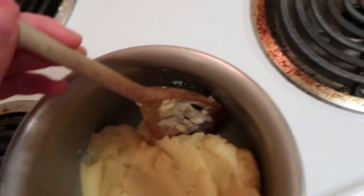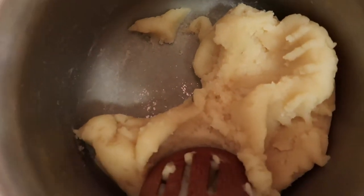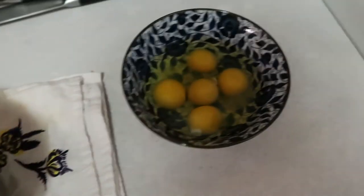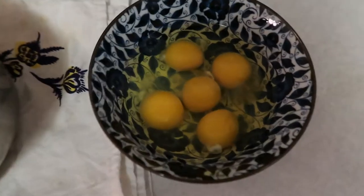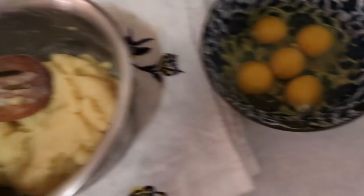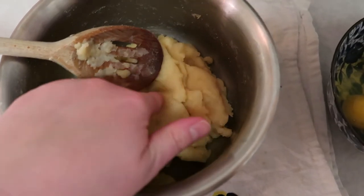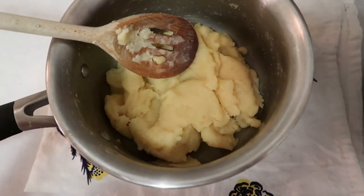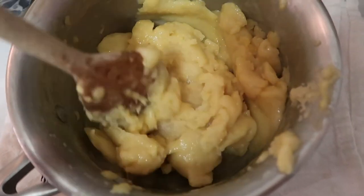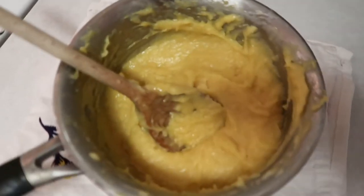I've taken this off the heat after about three minutes. The dough has come together nicely and you can see a film at the bottom of the pan — that's what we're looking for. We're going to let the mixture cool for about three to four minutes. Once it cools we're going to add the five eggs in one at a time, making sure each egg is fully incorporated before adding the next. It's going to look gloopy and weird at first — don't be scared, that's completely normal. After all five eggs are in, we have a very smooth and stretchy dough.